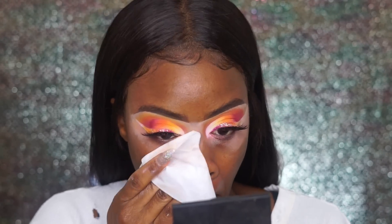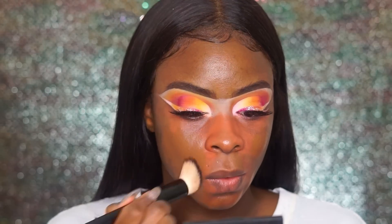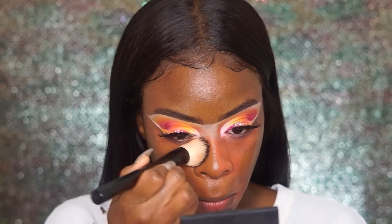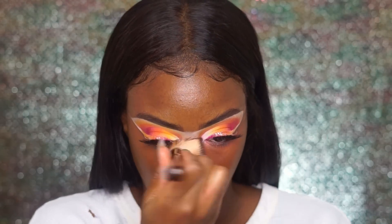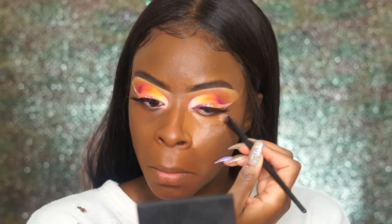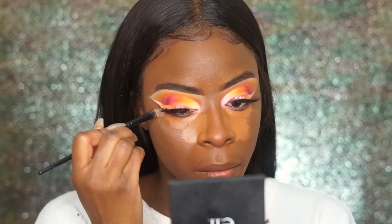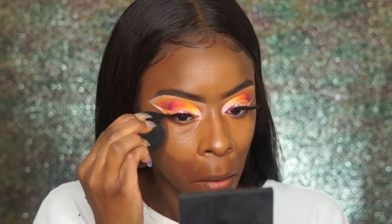Now that we're pretty much done with the eyes, it's time to do the face. I'm going to wipe away all this excess shadow fallout and the white concealer with a makeup wipe. Now I'm spraying my face with my MAC Fix Plus, then orange-correcting with MAC Pure Orange, and adding my favorite foundation — the Lancôme foundation in shade 540 CW. I'll skim through this since the eye look is the main focus. I'm highlighting with the MAC NC45 concealer and blending with my damp Beauty Blender.